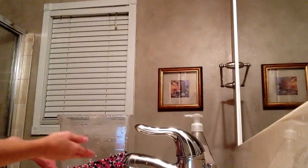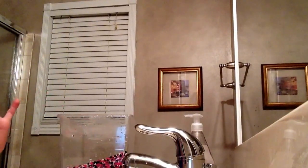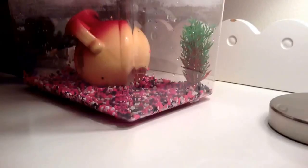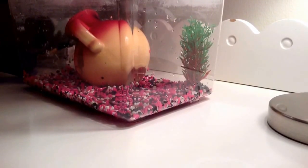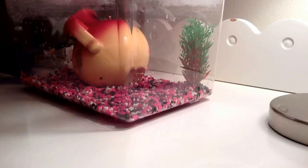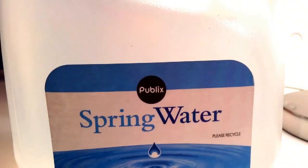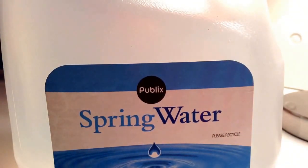Once you're done pouring out all the water, you can start cleaning your tank decorations. The next thing you're gonna do is fill the tank with whatever water you use. The water I use is spring water, just to make sure it's clean and extra safe.